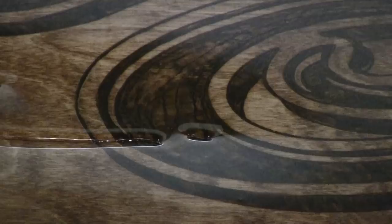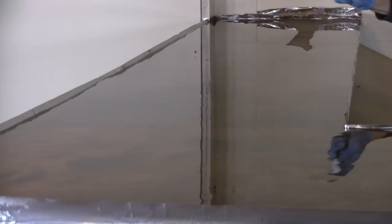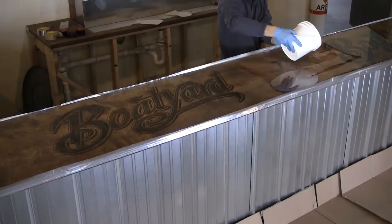Towards the end of your open time, take a small spritzer bottle of isopropyl alcohol and mist the surface. This will help reduce any air bubbles that might form to the surface that have not popped.